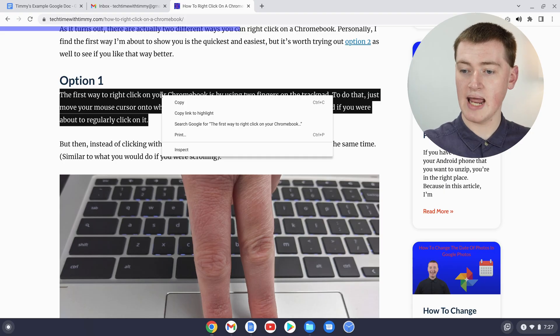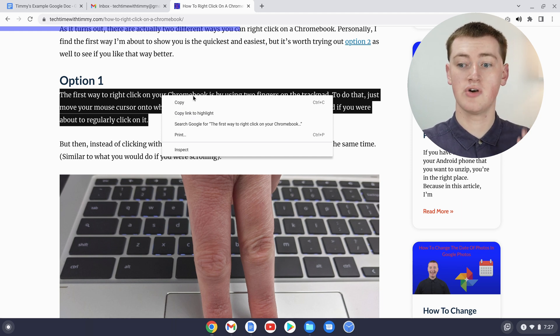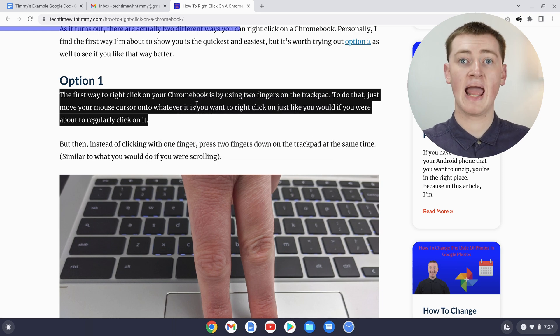This menu has appeared with a few different options. Because we want to copy this text, you'll just need to click on copy. Now the text is copied — that's how you copy text using this method with a trackpad.